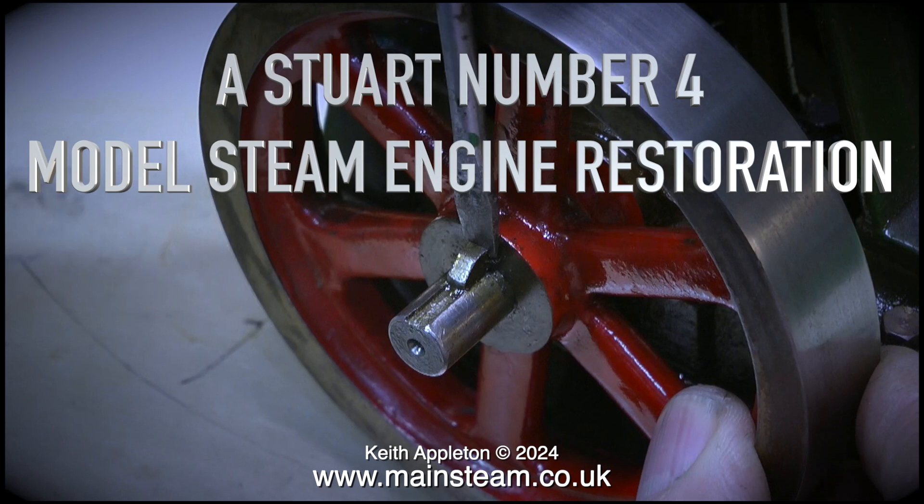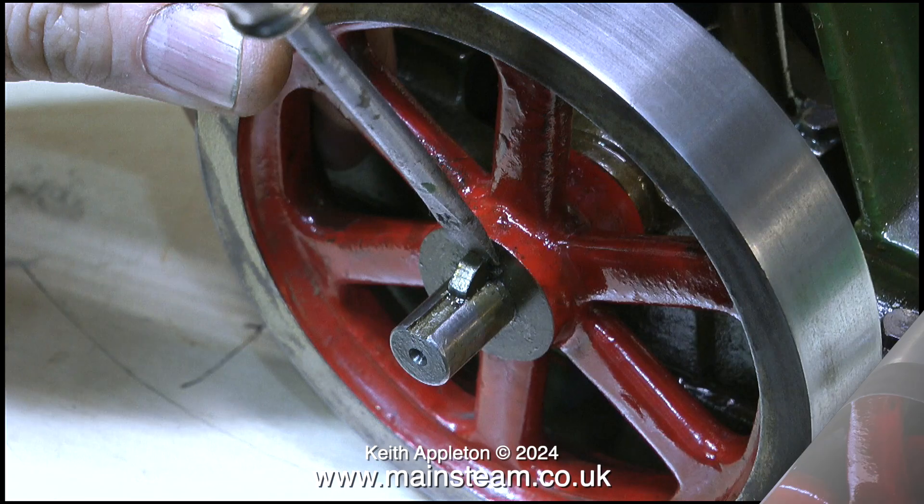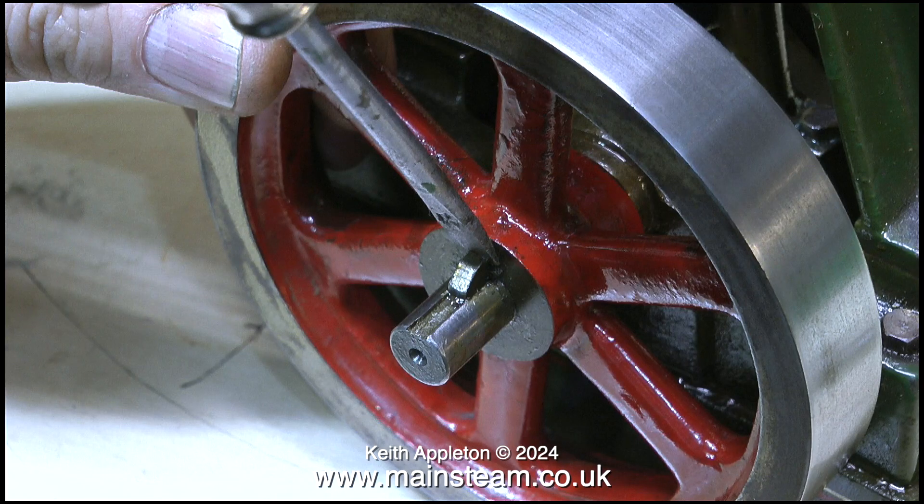This Stuart No. 4 was finally built onto a baseboard driving a generator, and supplied with steam from a Stuart 504 boiler. I'm going to show how I moved the flywheel key sufficiently to allow me to fit a screwdriver blade behind it to remove it from the crankshaft.